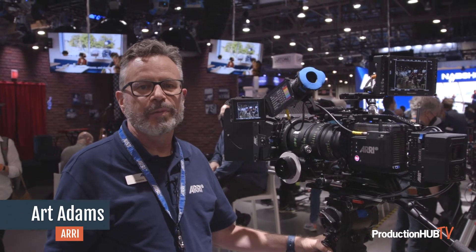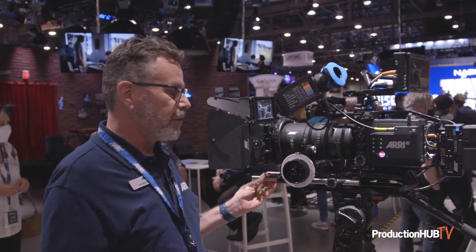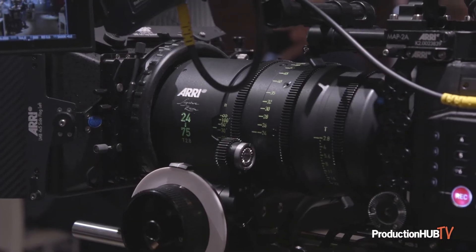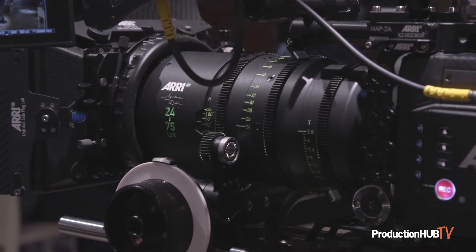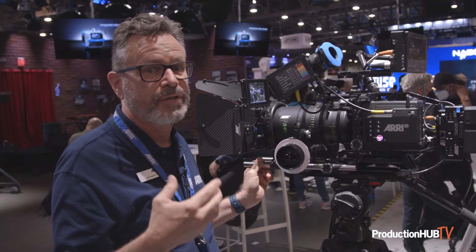Hi, my name is Art Adams. I'm the Cinema Lens Specialist for ARRI based in Burbank, and I am showing our latest signature zoom — the 24 to 75 signature zoom. We have four signature zooms total: there's a 16 to 32, this 24 to 75, a 45 to 135, and a 65 to 300. The 65 to 300 has a 1.7 times extender that will turn it into a 110 to 510, so it's a really cool lens.